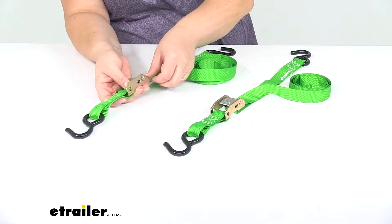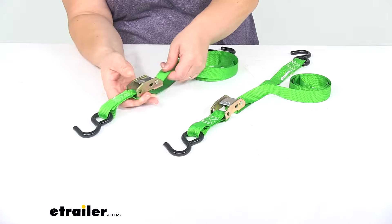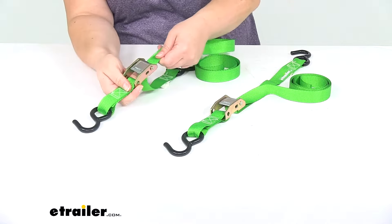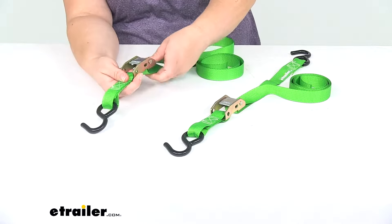It has just a standard cam buckle release. It is spring loaded, so that makes it a little bit easier to use and holds pretty secure on that strap.